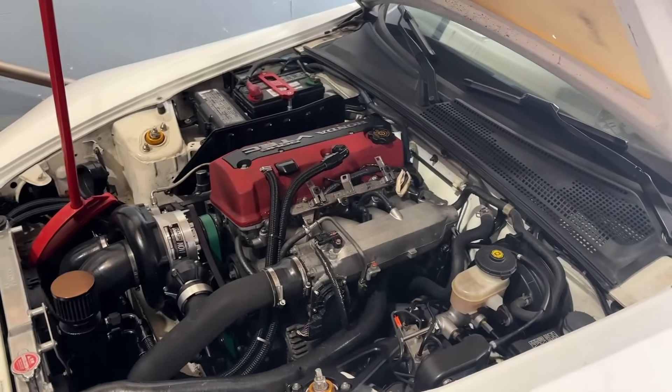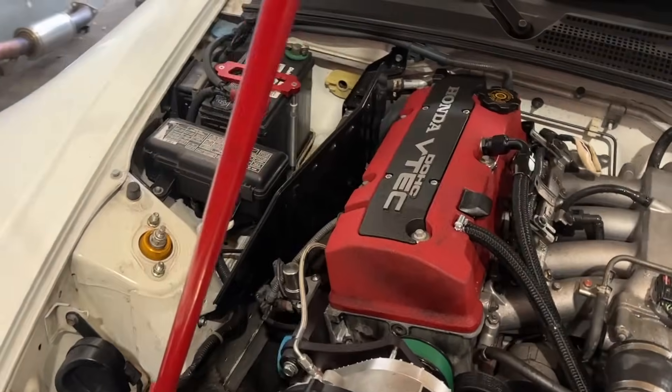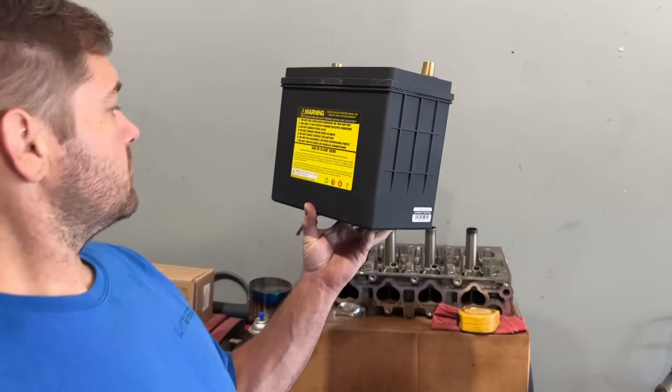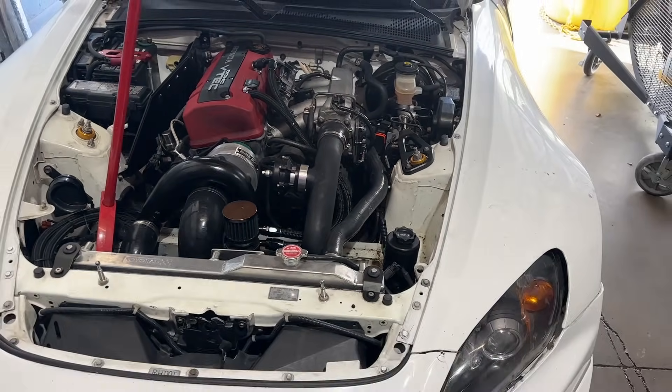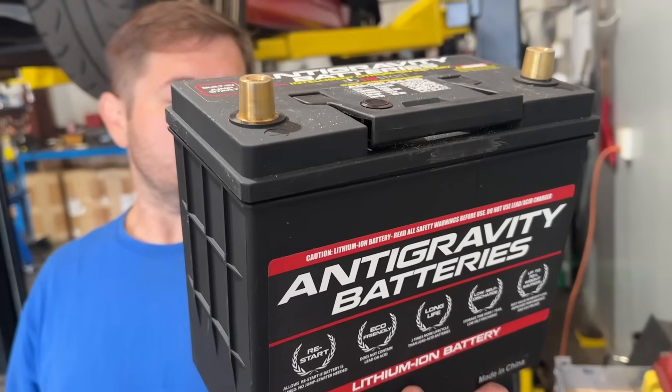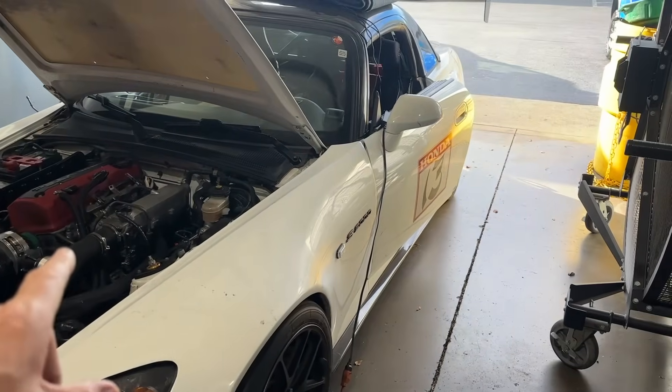It's here for a couple of things: one, it has a funky idle, and two, he wants to change the battery — he's got a different battery we're going to put in. It also has an oily issue. The other thing is to take some weight out of it — we're going to build a titanium exhaust.